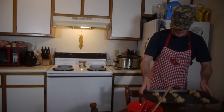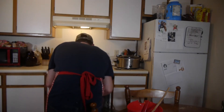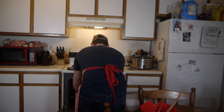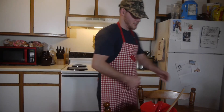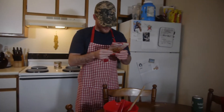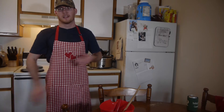Now we're going to put them in the oven. It says to let them bake for about eight to ten minutes, so — Alexa, start timer for eight minutes.